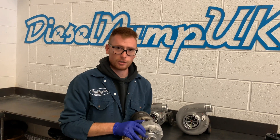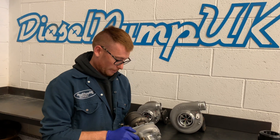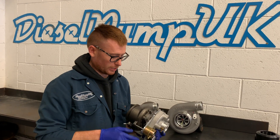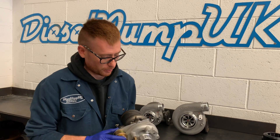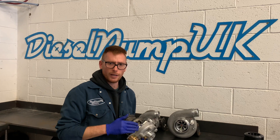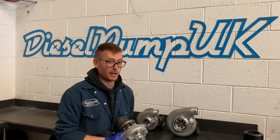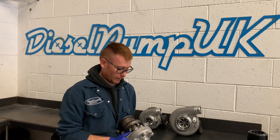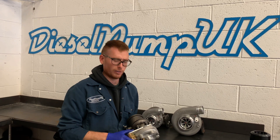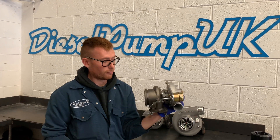We tend to find with the high pressure applications that we do that a journal bearing actually works really well. This one is equipped with a 1.4 bar actuator, and that's what we tend to use. We're very wary of anyone suggesting a turbo of this nature will perform well beyond around 1.6 to 1.8 bar, because it's really not feasible — the compressor side just starts to go out of its efficiency range if you push it there.